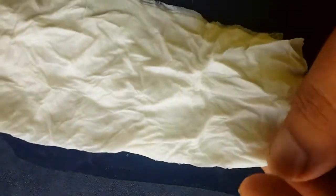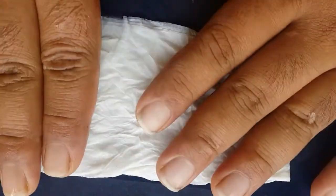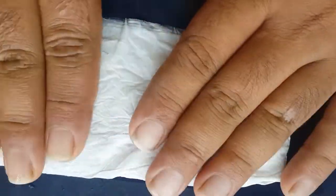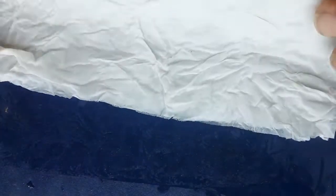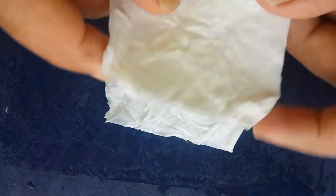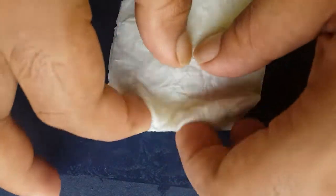This is how it actually looks after squeezing. It's fairly good — it is wet, but it's not like water is dripping off it. That's the right level of moisture you want.